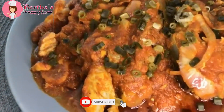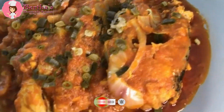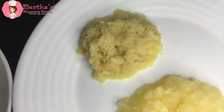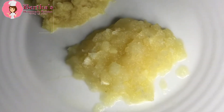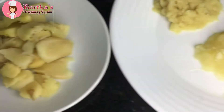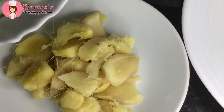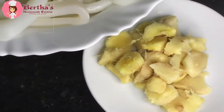Okay guys, without much ado, let's get started. So here I have my grated garlic, which was about five cloves. I also have a thumb-sized grated ginger for the marinade, and I also have my two thumb-sized chopped ginger here.